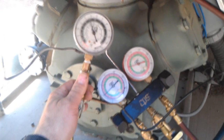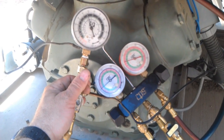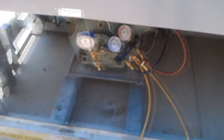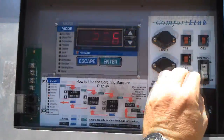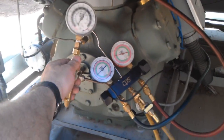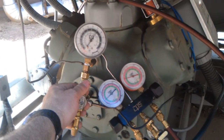No oil pressure yet — probably going to trip. There it went. That was only stage B right then. It's only been off for a minute. After resetting power, now it's got oil pressure.